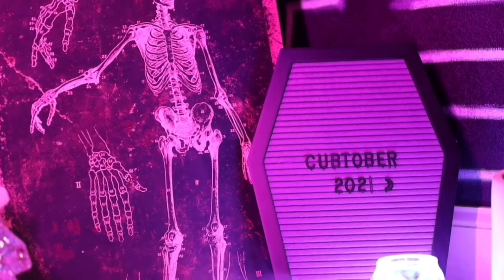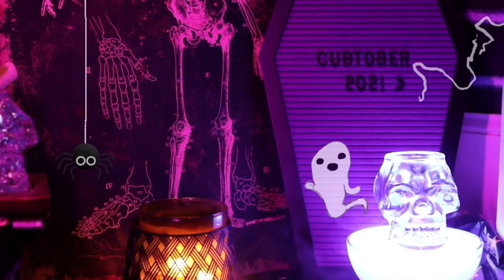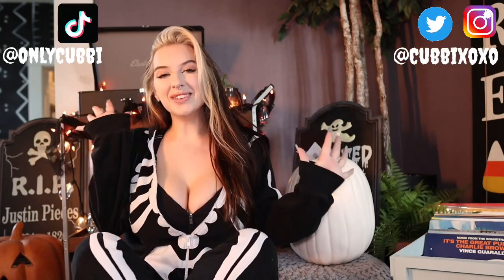Oh, this is gonna be a good video. Spooky, scary skeletons go shivering down your spine. What is up, you guys? Oh my gosh, happy Halloween! Welcome back to my channel. It is Halloween. That's right, Halloween surprise. There's a Halloween video this year too. Bet you didn't expect that, did ya? I still can't do that dance. I really want to.